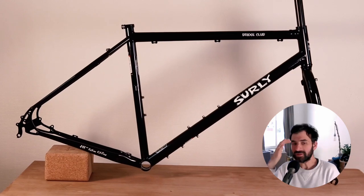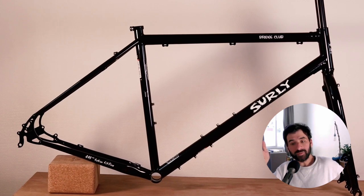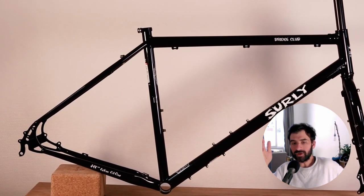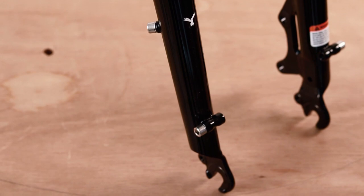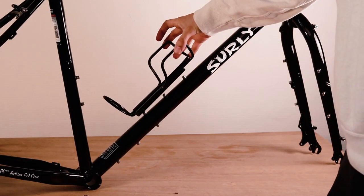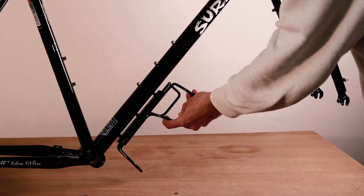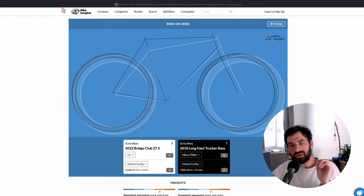The seat post is the very standard 27.2mm diameter. The frame does not have internal routing for a dropper post, but judging by the geometry you can still fit one — the cable will just run on the outside of the frame. The Bridge Club has all the mounts you need to install a front or rear rack, mudguards, and bottle cages — two on the fork and two on the down tube.